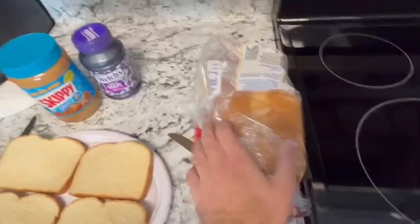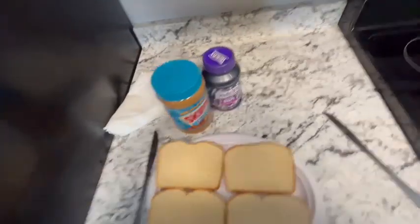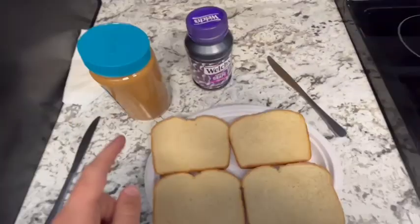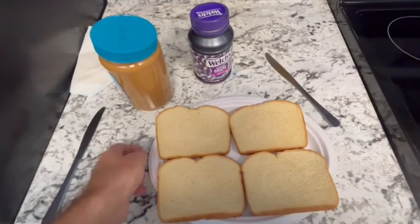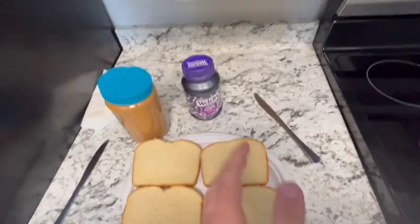All right, that's the first step. Step two is coming right up. Now for step two, let's spread the peanut butter and the jelly onto the sandwiches. What I did as a kid was I would put the peanut butter on the left and the jelly on my right.